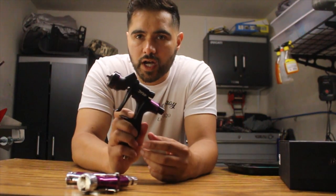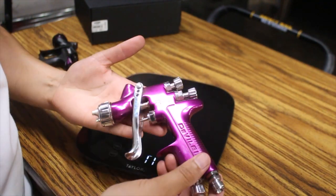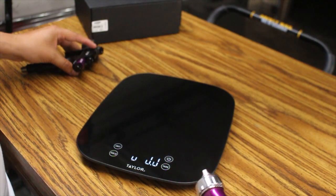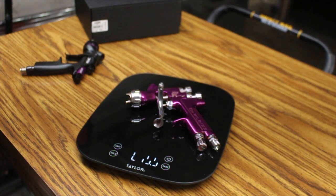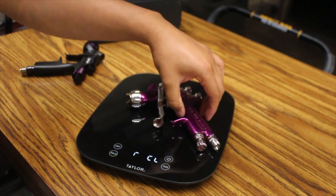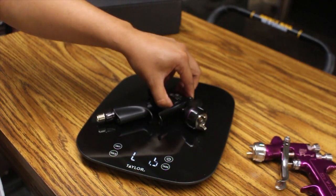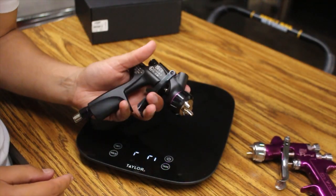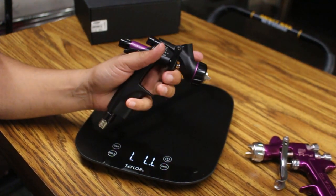Let's go ahead and talk about the features of the gun. So let's zoom in and talk about it. Let's go ahead and measure how heavy the SRI Pro is in comparison to the DV1 Smart Repair Spray Gun. I zeroed out my scale and the SRI Pro comes in at about 15.9 ounces, which is right around a pound. Now, the DV1 Smart Repair Spray Gun comes in right at 12 ounces — that is super light, much lighter than the SRI Pro, and just about in every single category, the DV1 seems to be an all-around better gun.